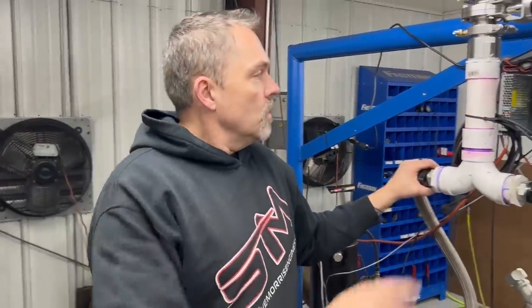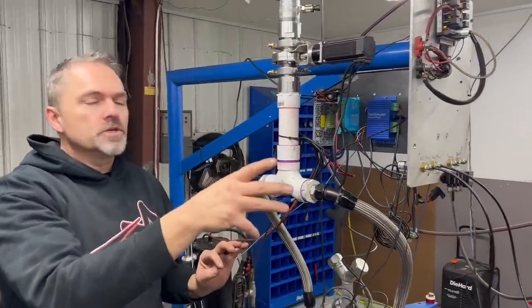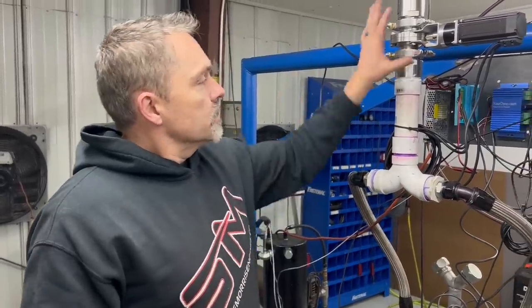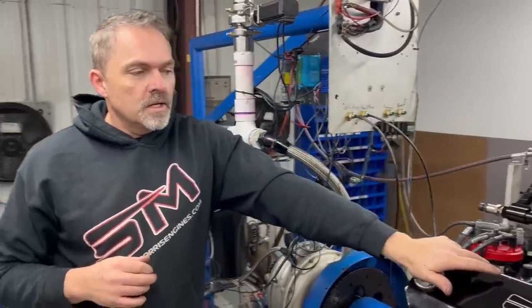It doesn't have 15,000 channels of information that nobody really ever looks at. It's very simple, very easy to use — just pops up, bang, shows the number. All this stuff is load control and data acquisition. I'll show you how this works. What I wanted was for it to work the same if not better than the d-pack stuff I had on it, which it does, and be simpler and easier to use on the data acquisition — which I'm pretty happy with.